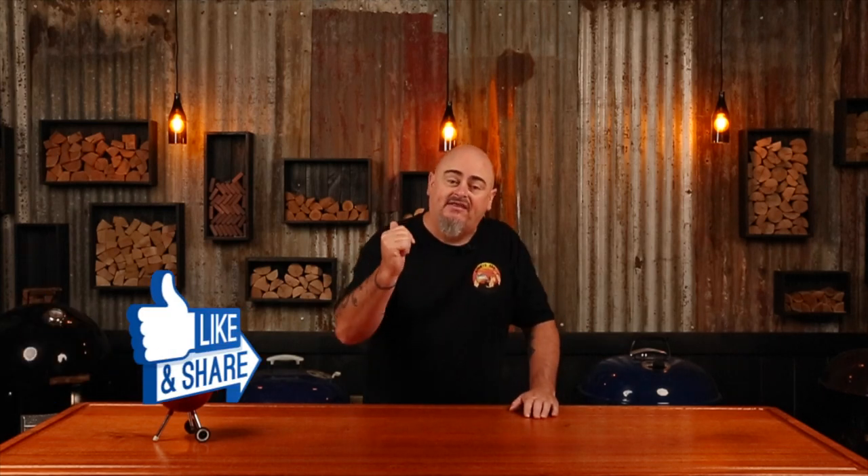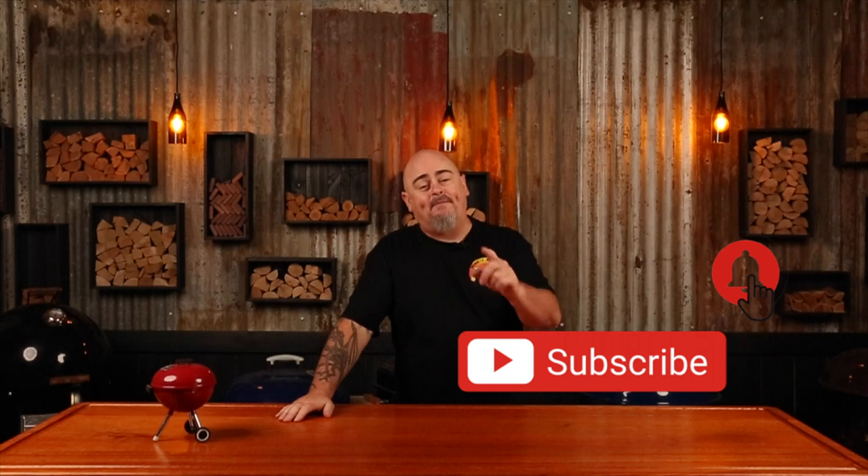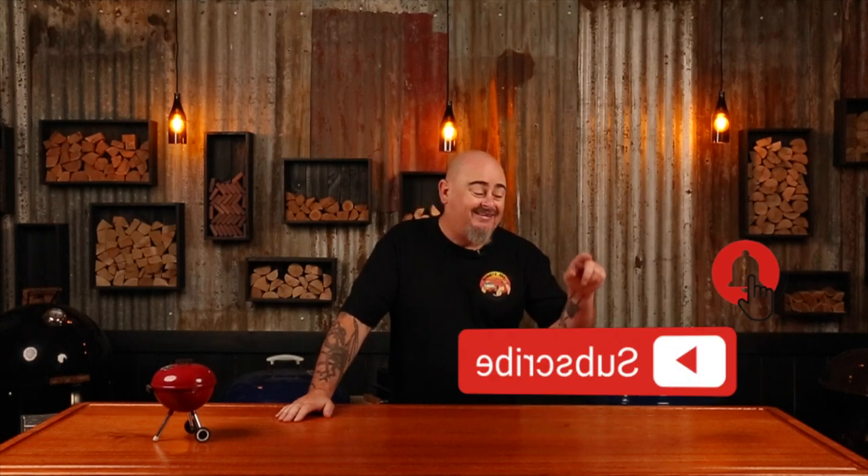Now, if you do like this video, don't forget to give it the thumbs up and share it with your friends. But the best thing you can do for yourself is hit that subscribe button and the bell button, and that way you'll be notified every time we upload new content.